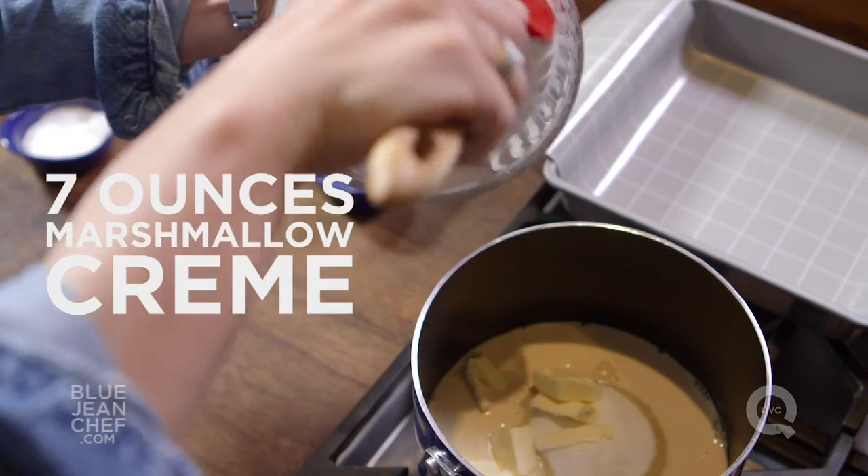Now that secret ingredient I was talking about — it's marshmallow cream. What the marshmallow cream does for us is it takes away all the candy making complexity involved when you make fudge. You don't have to worry about sugar boiling and softball stage, and you don't have to worry about candy thermometers or copper pans. It makes it really easy.